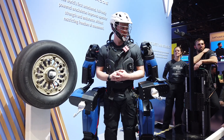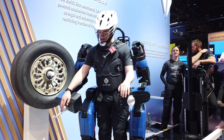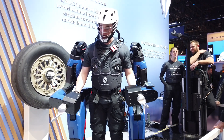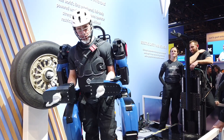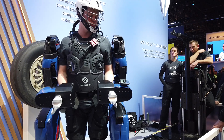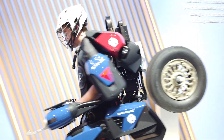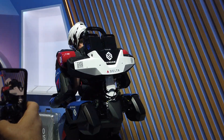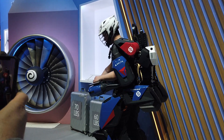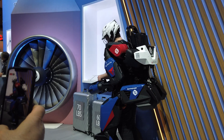These are the end effectors, and they have a quick release. They're designed for any specific task — these are the ones used for the tire. But over here, there are different end effectors that can be used for baggage. With the quick release, in just a second you can take them off and be ready for a new task.